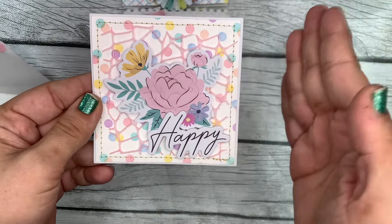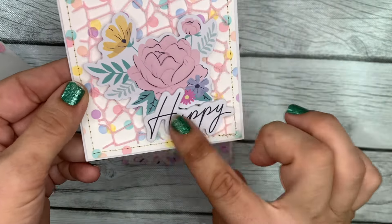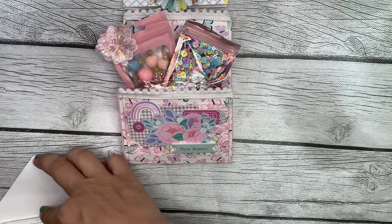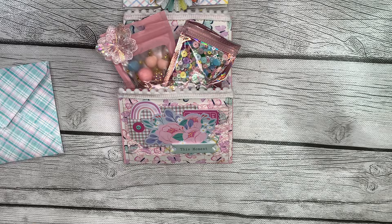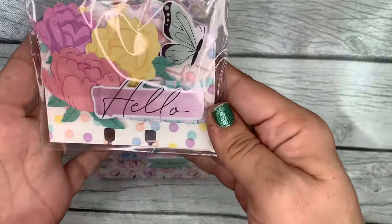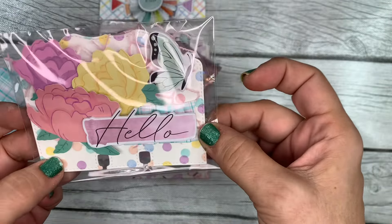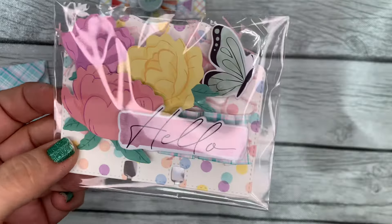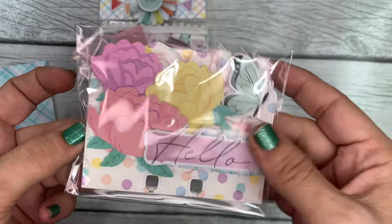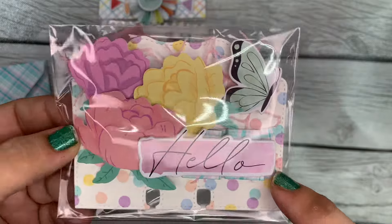And honestly, I was so bored. I think she posted it yesterday, and I was looking for something to craft for, because these days I really need a reason to craft. I need a challenge or a swap to be crafting for. The only thing she's actually requiring is a Memory Dex card, because she wants to fill her Rolodex little contraption up with Memory Dex cards from people with their information on the back.